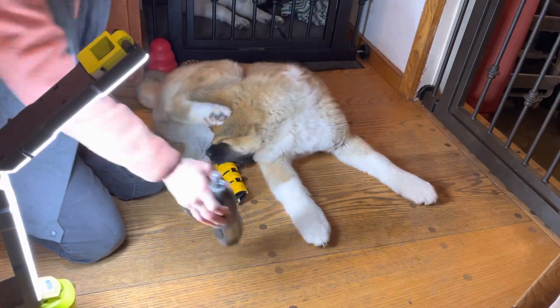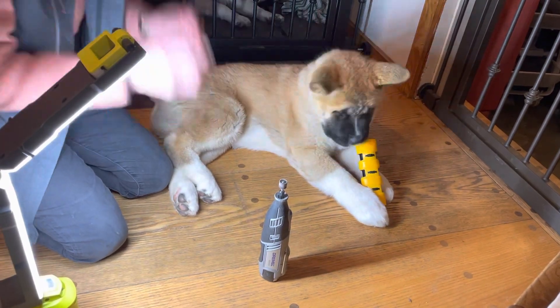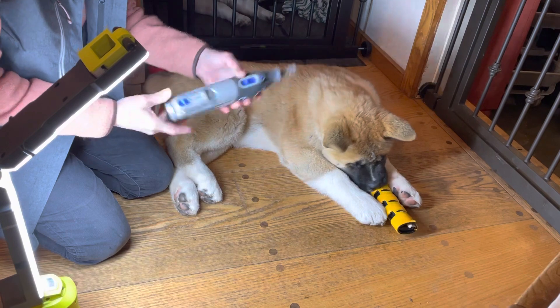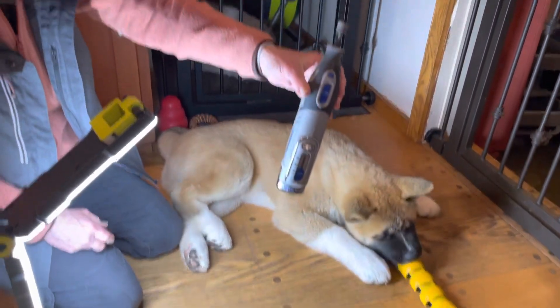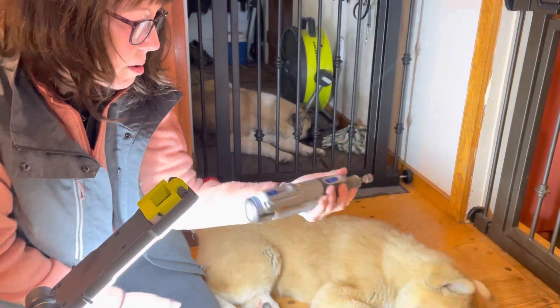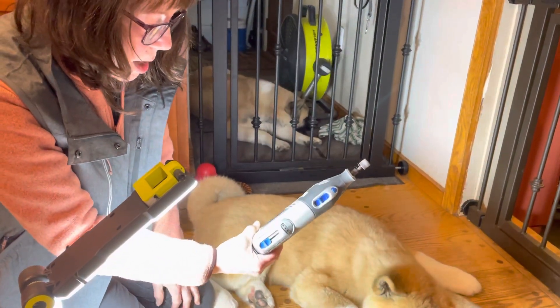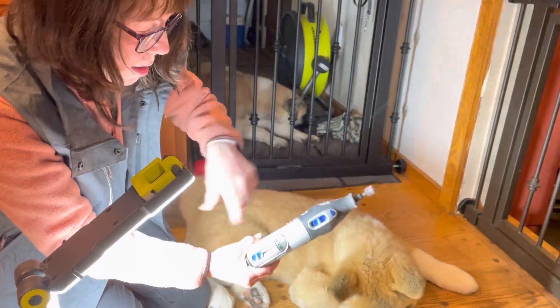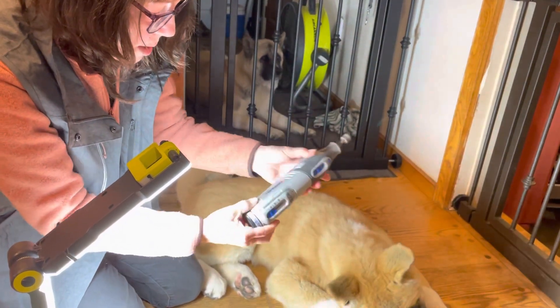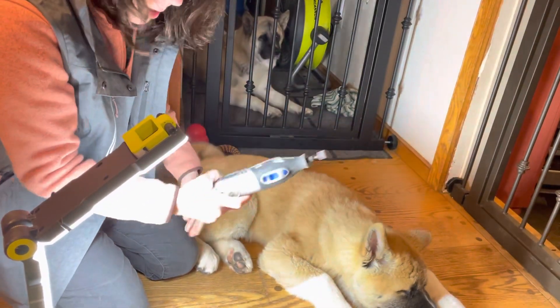It's a cordless Dremel, and I have it on a very low speed because it really doesn't need to be too high. It goes to 30. It's a Dremel 8220 — it's relatively new. I have it on the very lowest speed. I don't have to adjust the speed; all I do is just turn it on. It's great — it's cordless, the battery comes out, and I could charge it up. But I'm going to use it every single day.